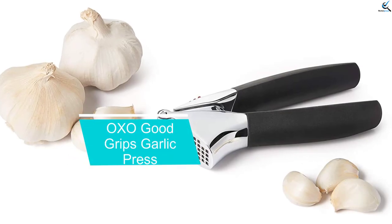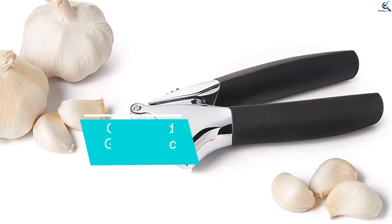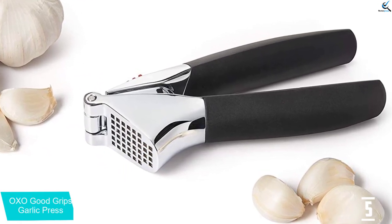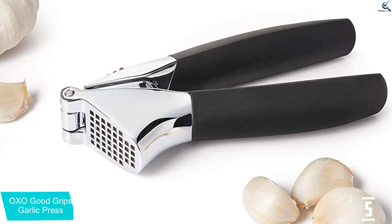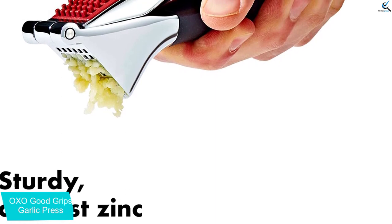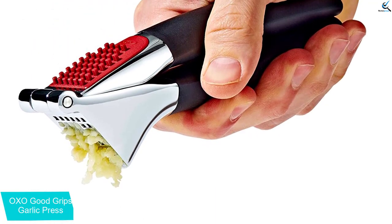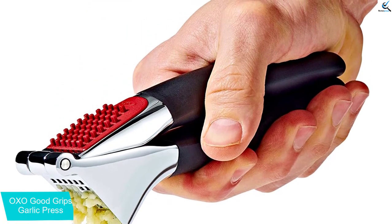Starting at number five, we have the OXO Good Grips Garlic Press. This press is designed for hand comfort with soft, non-slip handles that absorb pressure. The large capacity chamber can hold a couple of cloves at a time. OXO says the hole pattern is designed to get the maximum amount of usable garlic with the least effort, but testers found that both peeled and unpeeled cloves left a fair amount of garlic behind.